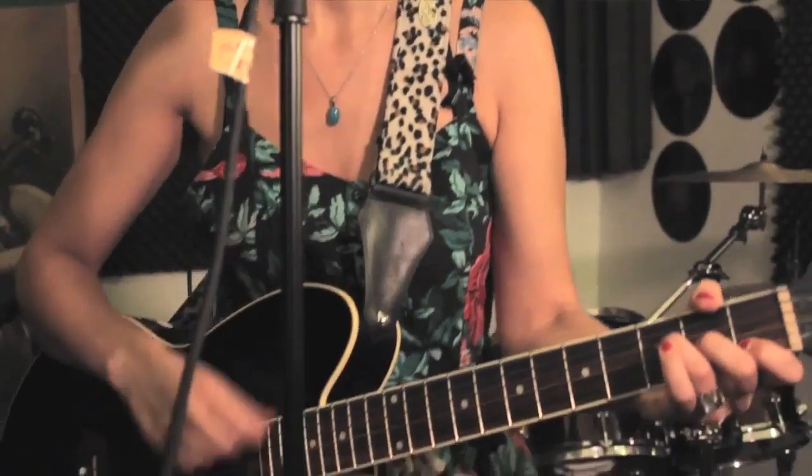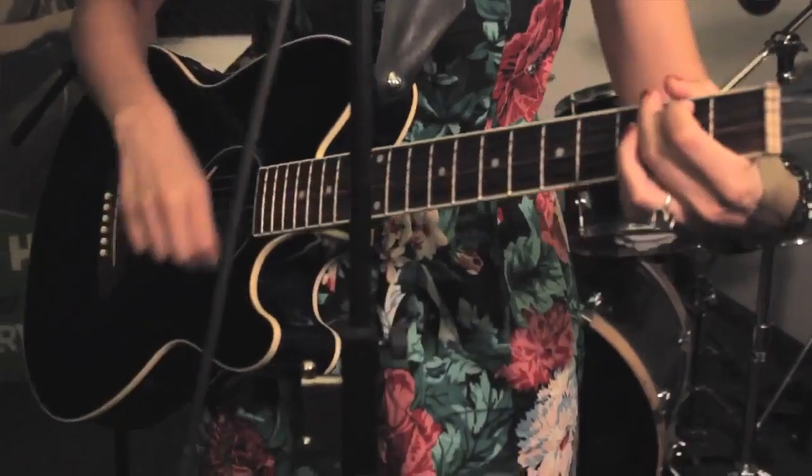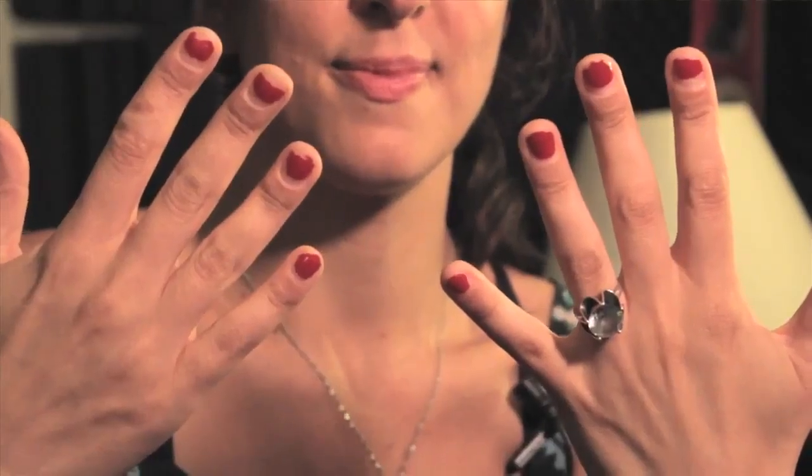Hi, my name is Jessica Delfino. I am an entertainer and musician in New York City, and I also teach guitar and ukulele lessons. If you want to find out more information about that, you can at urocknyc.com — that's Y-O-U-R-O-C-K-N-Y-C.com. And today we're going to talk about grooming your nails for guitar.